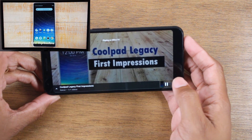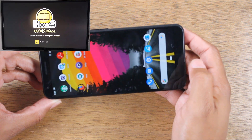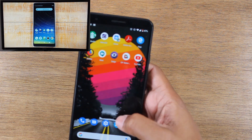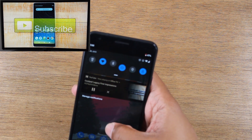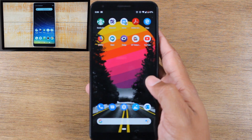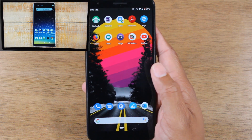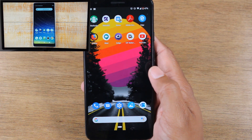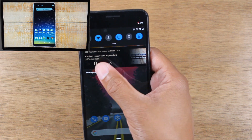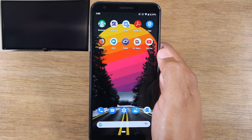Once the video is playing, I can go back to my home screen and do other things on the phone while the video plays on the TV. This is why I like this method better — it allows you to continue using your phone while the video plays. You can do this in basically any video app; just about any video app will have that little cast icon. To stop casting, swipe down, and in the notification panel hit the X next to the play/pause button to stop it from casting to the TV.